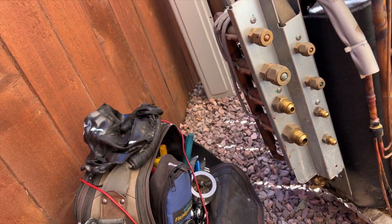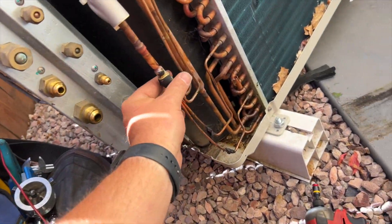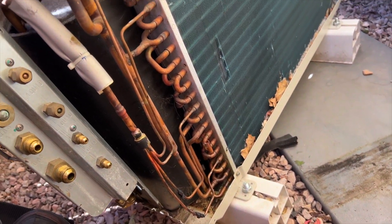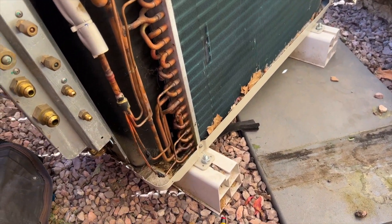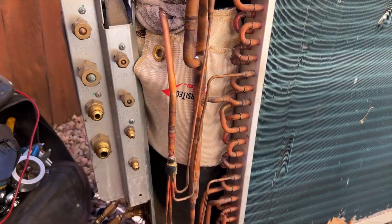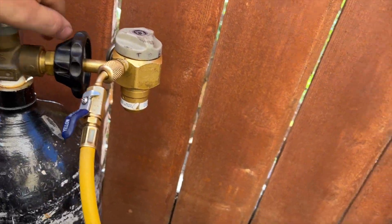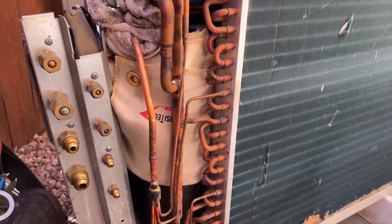There's some goopy insulation stuff covering the lines - hopefully the new coil comes with a new one. You do need to remove the coil sensor, which just pops right in there. We're going to wrap this up, set up our nitrogen flow, and then de-braze this and try to take it out. I've got fire blocks so the compressor cover doesn't catch fire. We always want to purge with nitrogen first, then switch it back to braze mode.